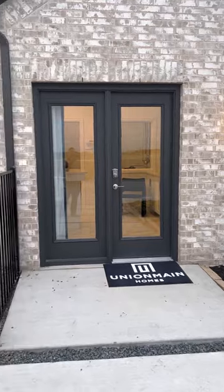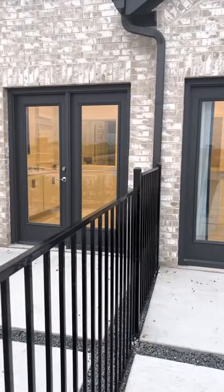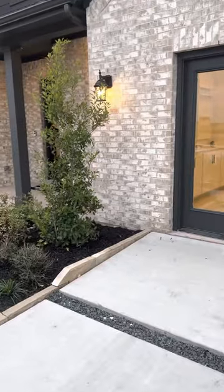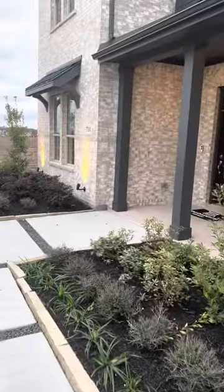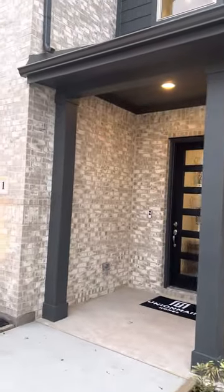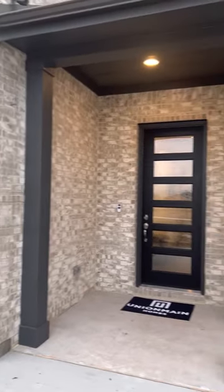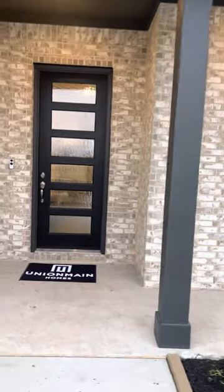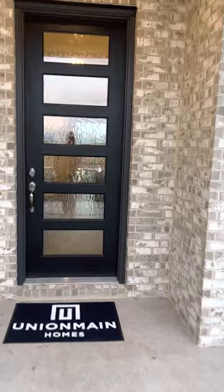We have converted the standard two-car garage into the sales office, so we're going to skip through that. Each floor plan is going to have three elevations or more. This one has a covered front entry, covered front porch, and an eight-foot front door that has been upgraded.